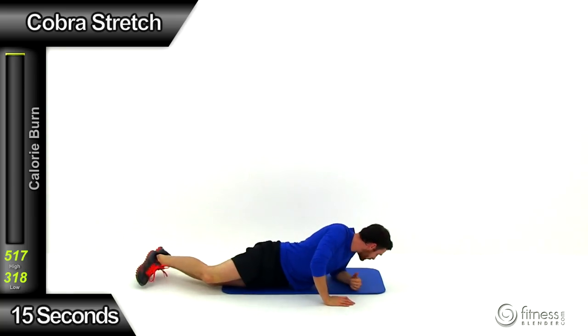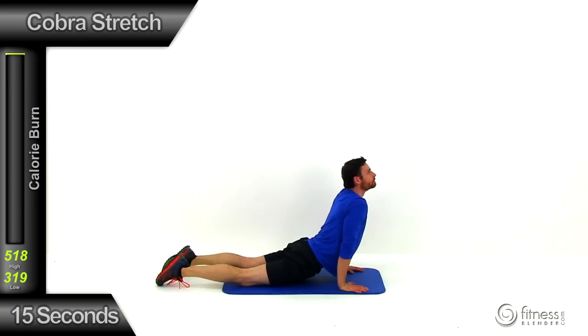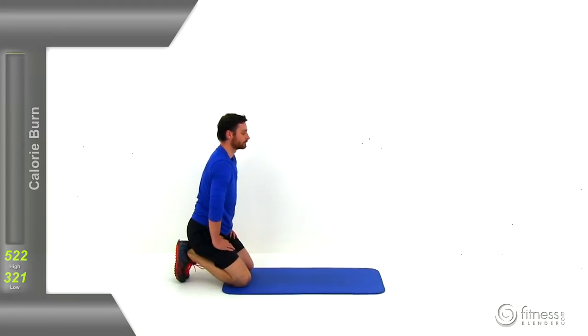Flip over onto your stomach for a cobra stretch — hands down by the base of your ribcage, arch that back up as high as it's comfortable, kick that head back as much as it's comfortable. Try to get a good stretch all the way through the front of that chest, down through that stomach, even into that hip flexor and possibly into the front of that quadricep. And let it relax. Alright, good job — that cool down is done, which means our workout is complete. You just finished another one of Fitness Blender's Total Body Kettlebell Workouts.